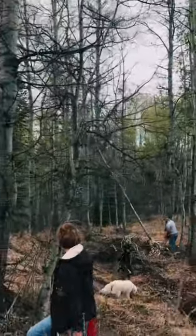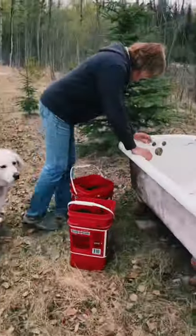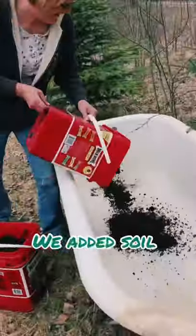We hauled up soil from a landscaping project that we had started and filled the tub about halfway full. We needed to make sure the drain stayed clear so that it can drain any moisture.